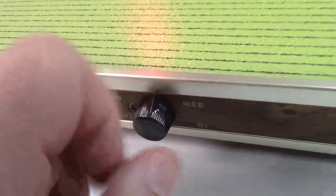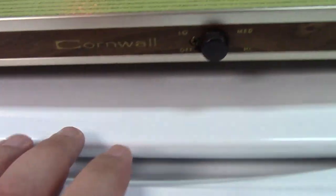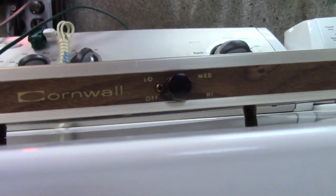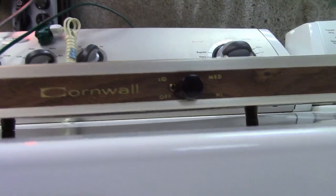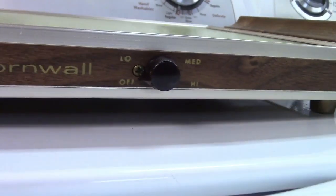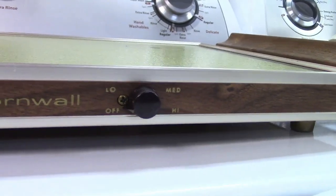It would have been nicer if there was a little white stripe on the knob, or some kind of status indicator, but that just wasn't in style for this era. There is a Phillips screw there — that's probably what mounts the control in the machine. I wouldn't expect it to be an adjustment of any kind.